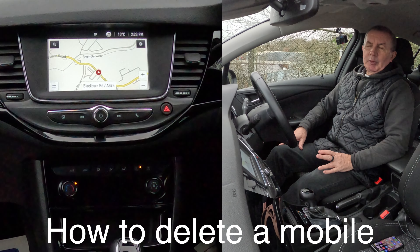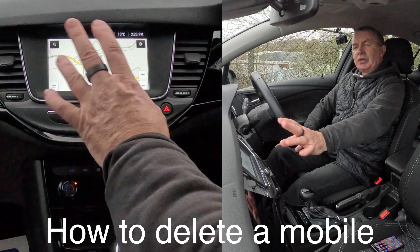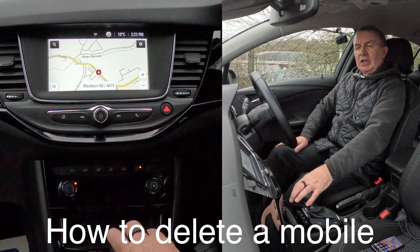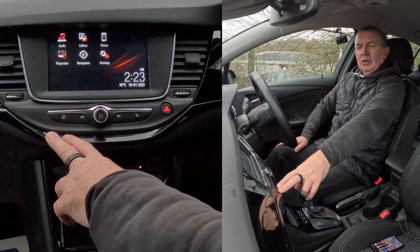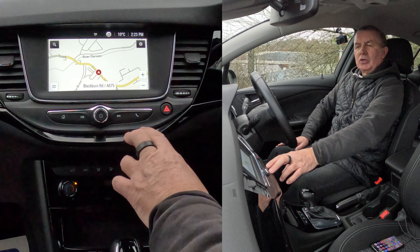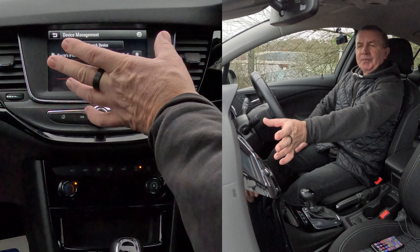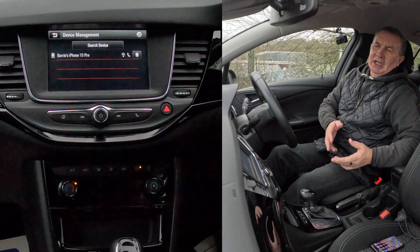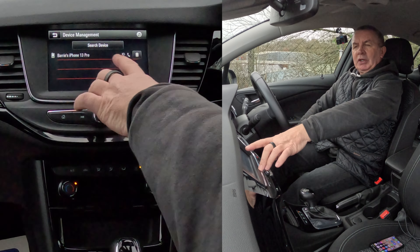I'll show you how to delete a mobile from the Bluetooth audio system in this 2019 Vauxhall Astra. So from any screen — it's on navigation at the moment. Home is here. Let's put it back to navigation and the phone is there. Click on phone. There's nothing connected at the moment, nobody else in the car with a phone connected, so it's just brought up this menu.